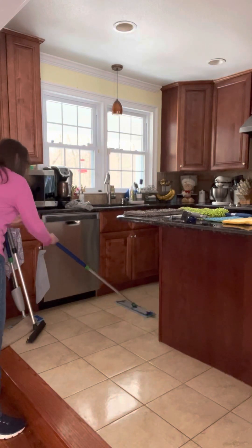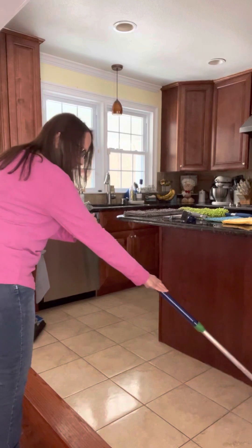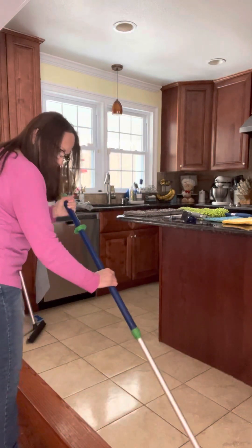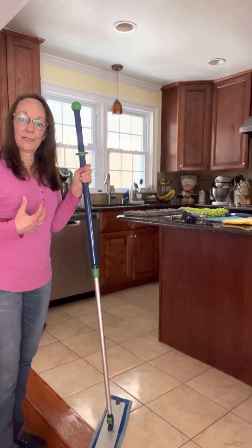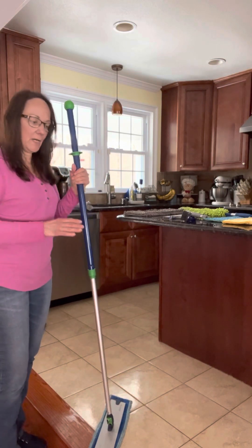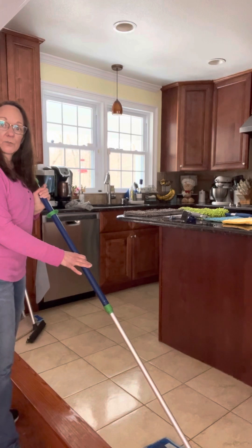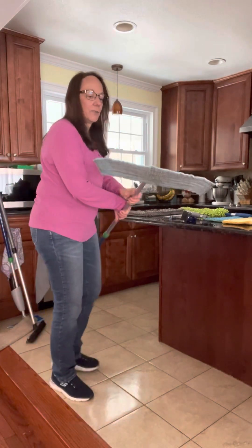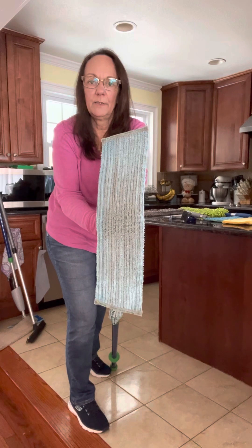One of the things I like about the Norwex mop is that once the floor is washed — even while it's still wet — if my grandkids, kids, family members, or pets want to walk on it, they're not absorbing that through their feet into their bodies. There's nothing left behind and your floors are going to dry so quickly, so no more making everybody leave the house or yelling 'I just mopped the floor, don't come in here!' Because it's only water. I don't know if you could see that but it did pick up quite a bit.